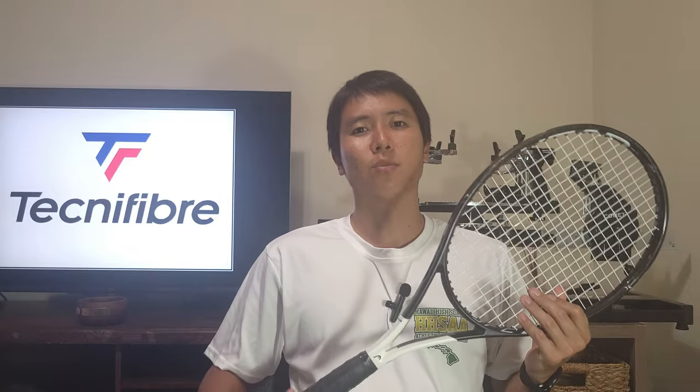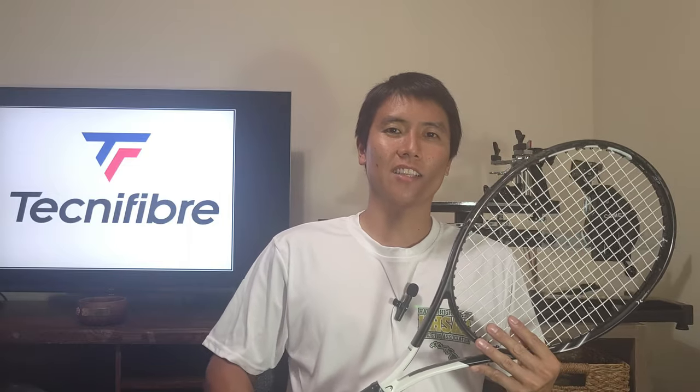Thank you for watching this review of the Technifiber Ice Code string here on OpenCourt. If you guys like this content, be sure to smash that like and subscribe button, and I'll see you on an open court.